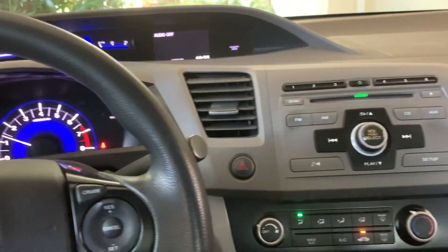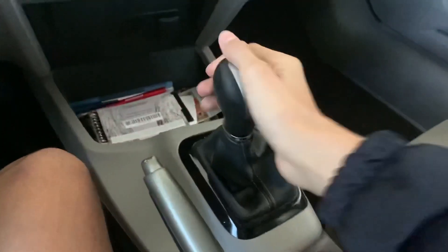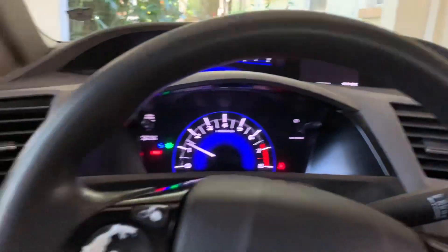Hello everyone! Today we're going to be reviewing the 2012 Honda Civic LX. As you can see, this one does have a 5-speed manual transmission. We're going to go ahead and check out the exterior, talk about some of the specs, and then check out the interior.